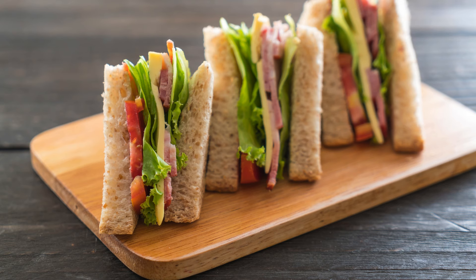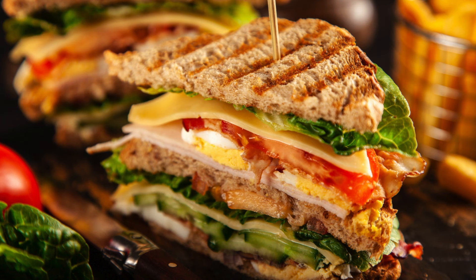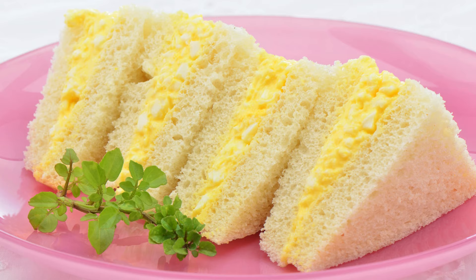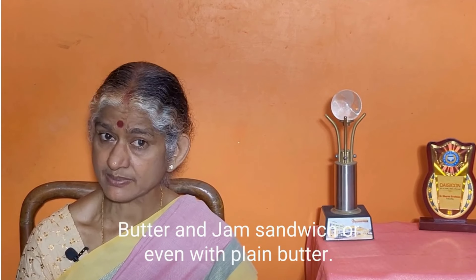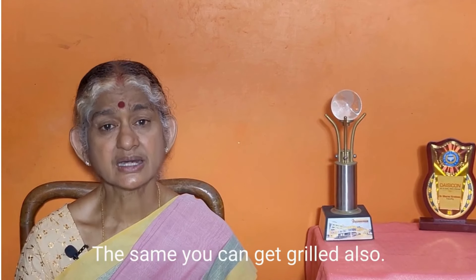Sandwich is very much available in many varieties: vegetable sandwich, egg sandwich, chicken sandwich, and cheese sandwich. There is plain sandwich and grilled sandwich. Some are made with butter and jam, and some with plain butter.